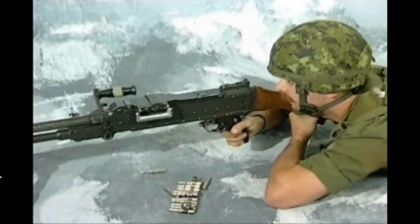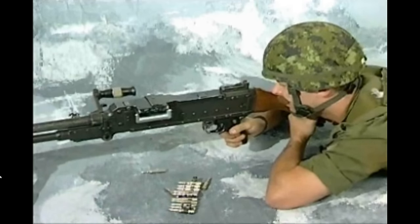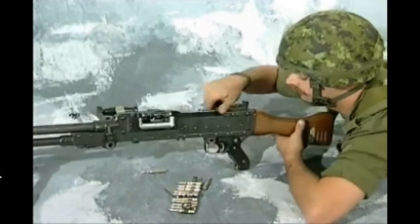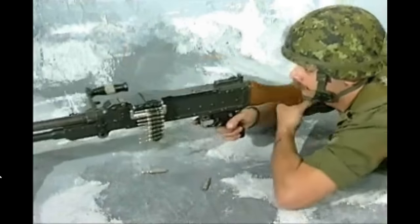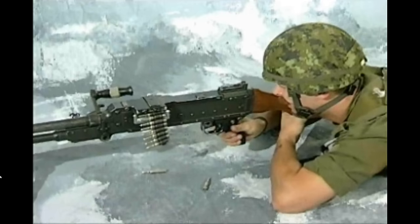Raise the butt into the shoulder and align the sights with the target. Squeeze the trigger — a round may be fired. Lower the butt, reload, raise the butt into the shoulder, cock the GPMG, realign with the target, and continue firing.